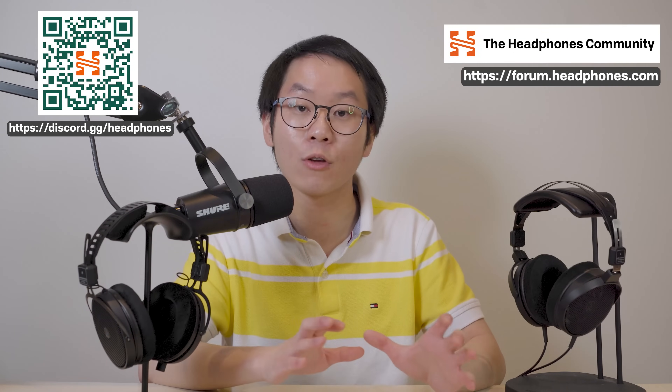That wraps it up for this review of the R30X. And to answer the question I know someone's going to ask — yes, you should buy the R30X for gaming. No, I won't elaborate; that's a topic for a completely different time. Have a great day everybody, and consider subscribing if you haven't already, or join us over at the headphones.com Discord if you have any questions.